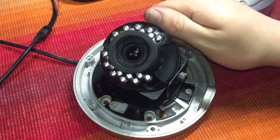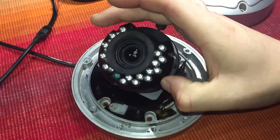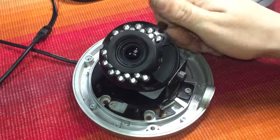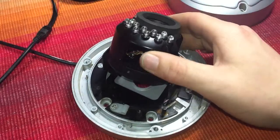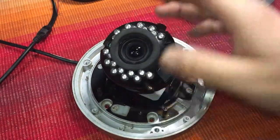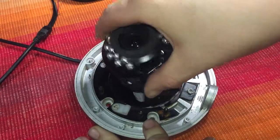If we undo this screw here we can adjust the picture, and undo this screw here and you can move it up and down. Then if we undo another screw we can turn the camera.